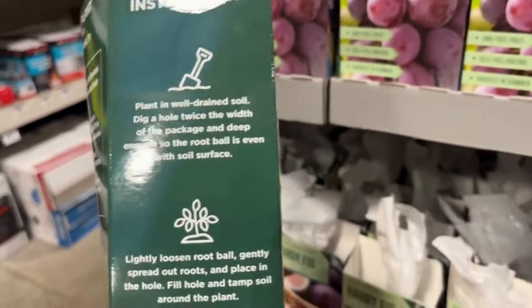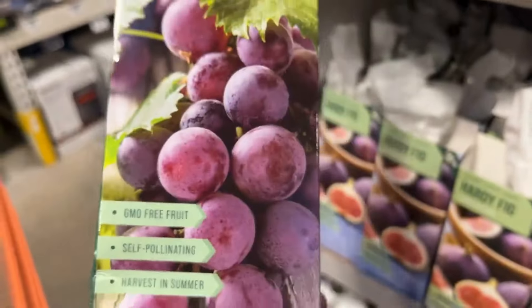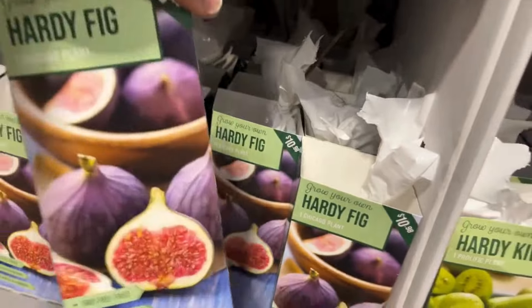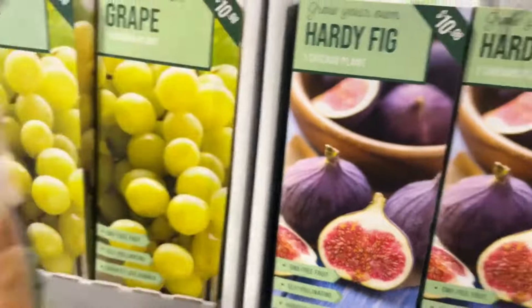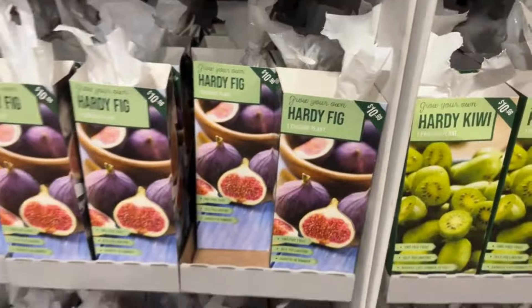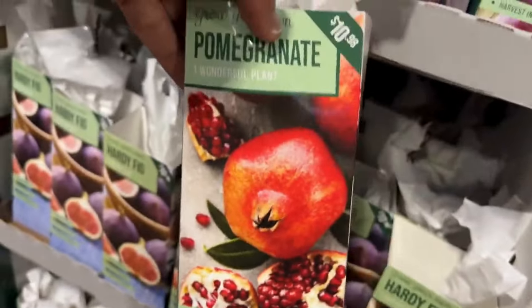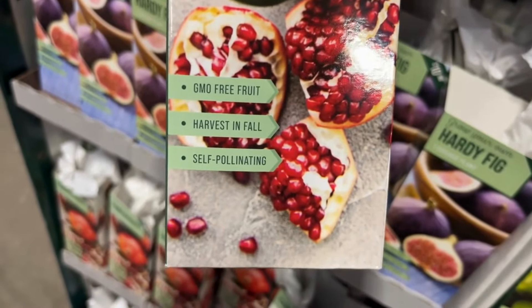Here we have the Concord plant grape. It is hardy from zones five through nine, it prefers full sun and partial shade, and it will get four to eight feet tall. Try one of these plants and see what happens. I have my eye on one of these and I'll definitely be doing a video with it, so make sure you subscribe to see which one I decided to try.